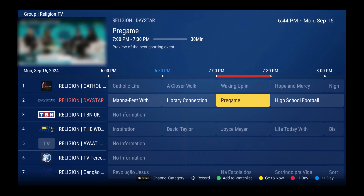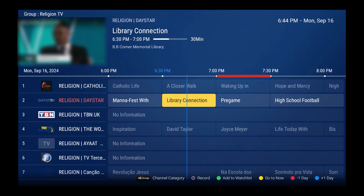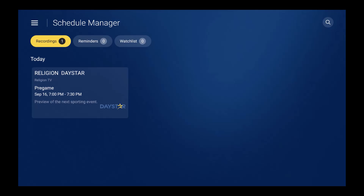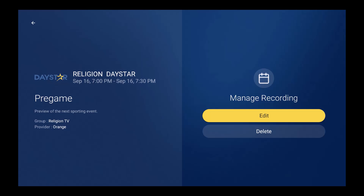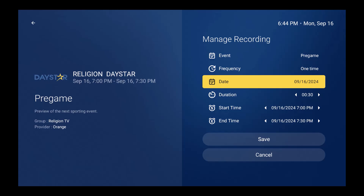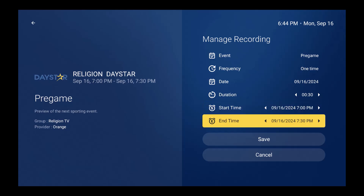Now I'm going to press the OK button to go full screen, go into Settings, then go to Schedule. You can see the schedule is right there — enter it and press OK for some options. You're going to see where it says 'Manage the Recording,' so we're going to edit it. You can see this is a pre-game: frequency is one time, it's 30-minute duration, and you can see the start time and end time.